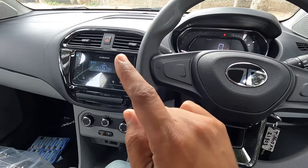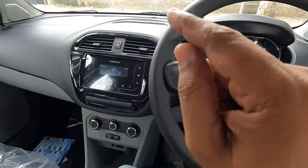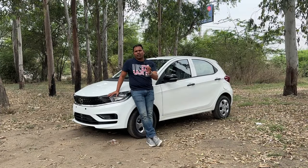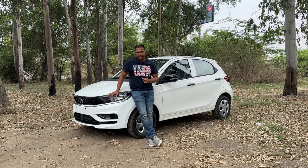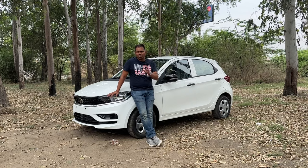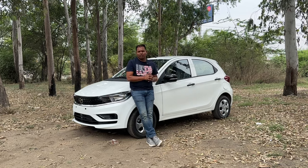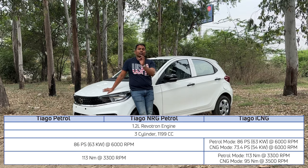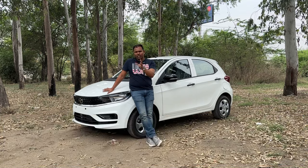Now for the safety features: this Tata hatchback received a four-star safety rating in the Global NCAP. This XM variant includes dual airbags, ABS, EBD, and reverse parking sensors. The engine is a 1.2-liter 3-cylinder Revotron petrol engine producing 86 PS of power and 113 Nm of torque. The standard warranty is 3 years or 1 lakh kilometers, extendable further.